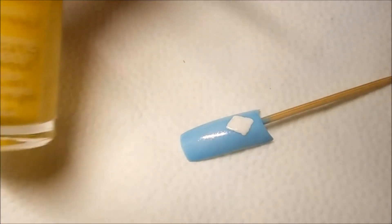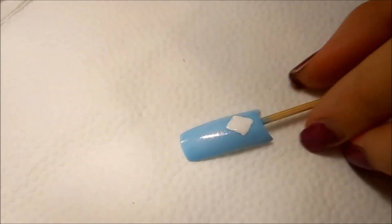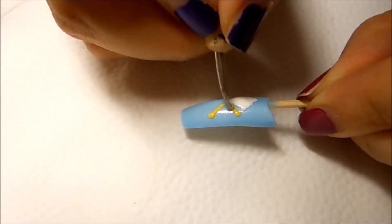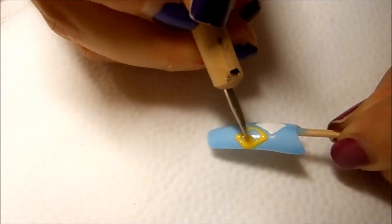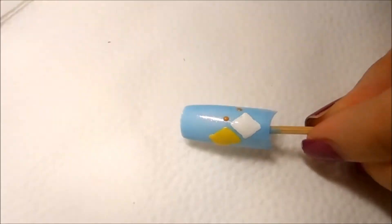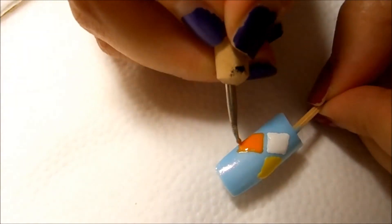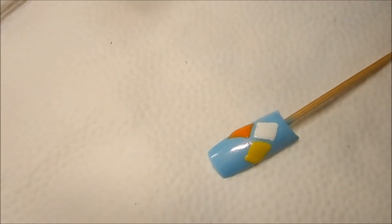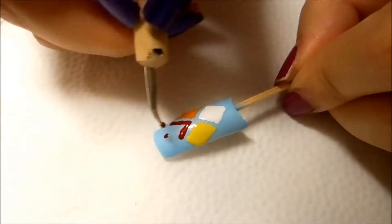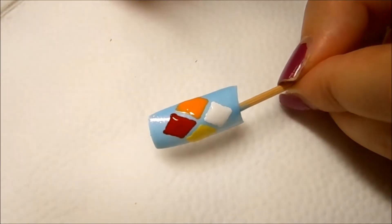For the second color I'm going to use yellow, doing exactly the same thing as last time — the triangle is going to be on the left side. The next color is going to be orange, and the last triangle is going to be red. Then we're going to let this dry and come back.